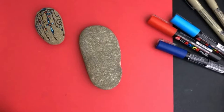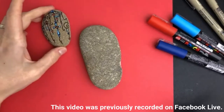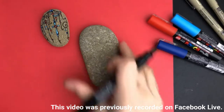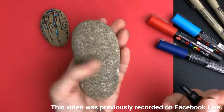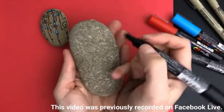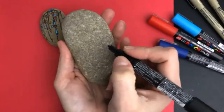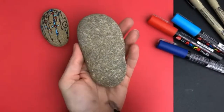Hello everybody, welcome into Rock Painting 101. I posted a couple rocks yesterday and you all voted — we're going to be doing this dangle style cross rock. This would be beautiful to do for an Easter themed rock or really any time of year. You can make this for any reason, but I wanted to do something like this for Easter, so I'm just going to dive right in and get started.